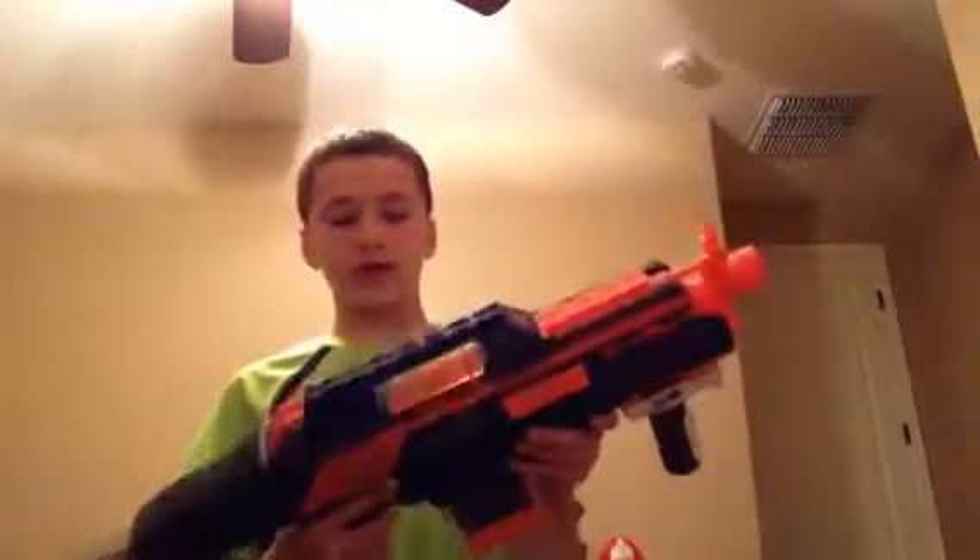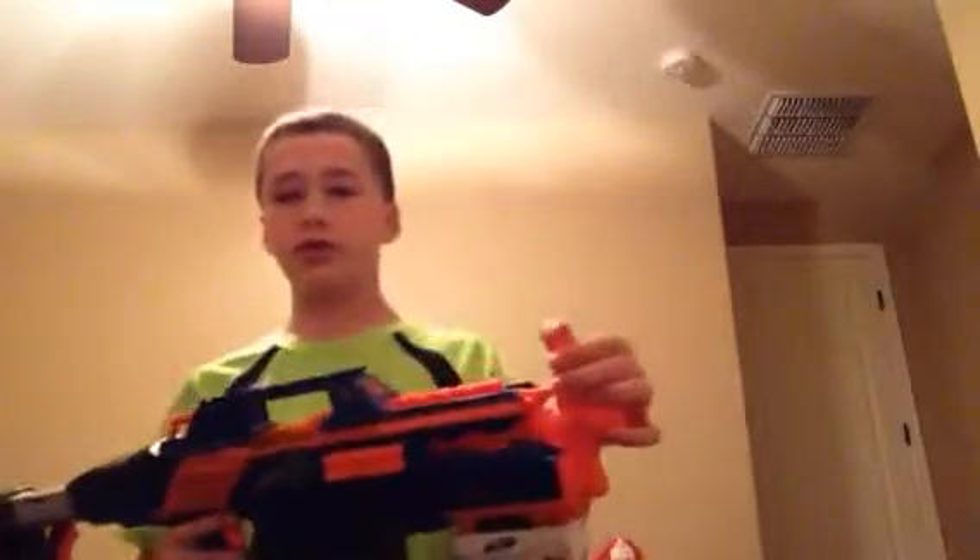This is a Nerf Rapid Strike. It's a motorized Nerf gun. The sight is right here — it goes through there, and they have a flip-up sight right by the barrel. This barrel can take attachments. I'll explain the foregrip later, but it has an adjustable stock. I like to keep my stock out like that.